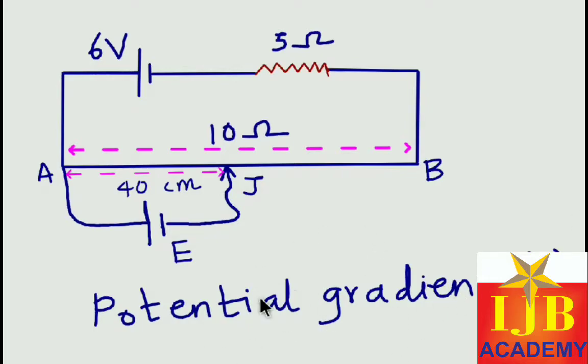First of all we need to find the potential gradient. Many students make a common mistake by simply dividing whatever potential or EMF is given by the length of the potentiometer wire. But here an important point: you have a series resistor of 5 ohm also connected. This 5 ohm resistance and 10 ohm resistance are connected in series, and in a series combination voltage gets split. So this 6 volt does not completely go into the potentiometer wire — some voltage is taken by the 5 ohm resistor.